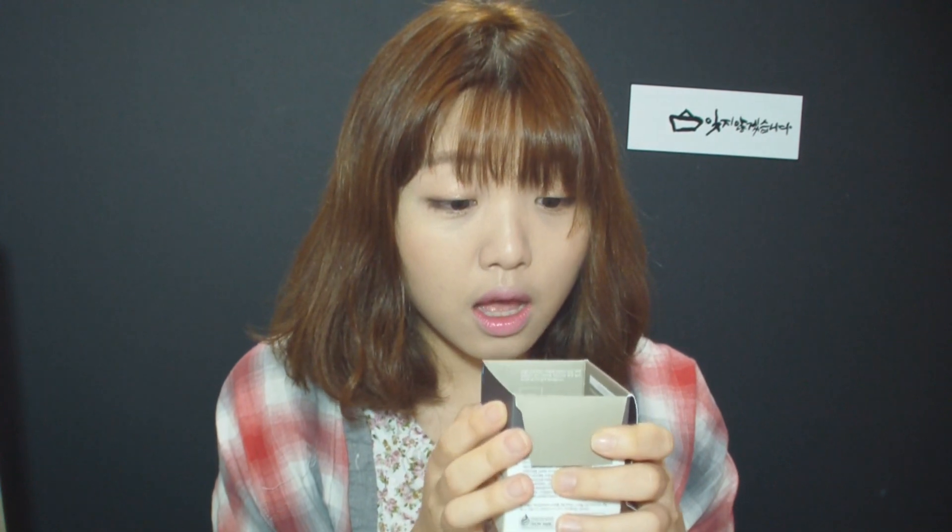It says that the CC cushion naturally covers blemishes and redness, fills the inside with moisture, and finishes the surface beautifully. It has SPF 50 and PA+++. The moist texture contains germination extract, covers skin problems naturally, and takes care of skin into a clear and radiant tone.